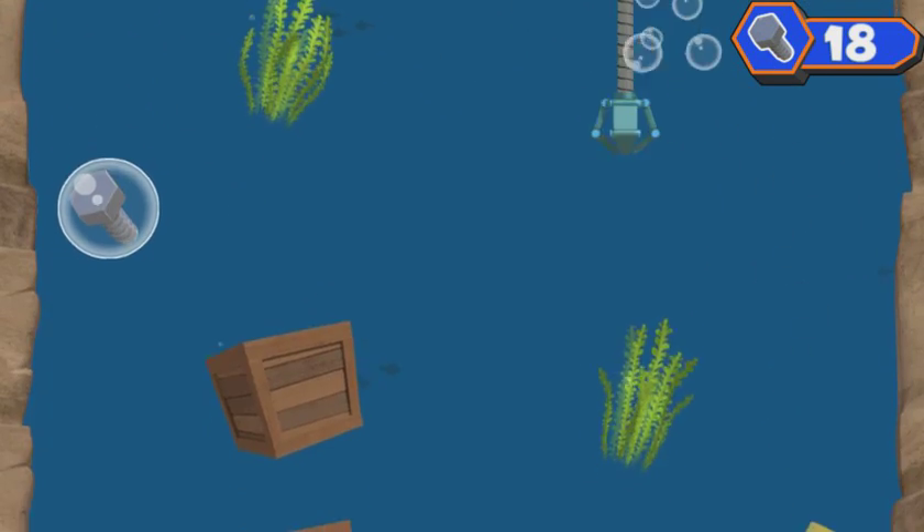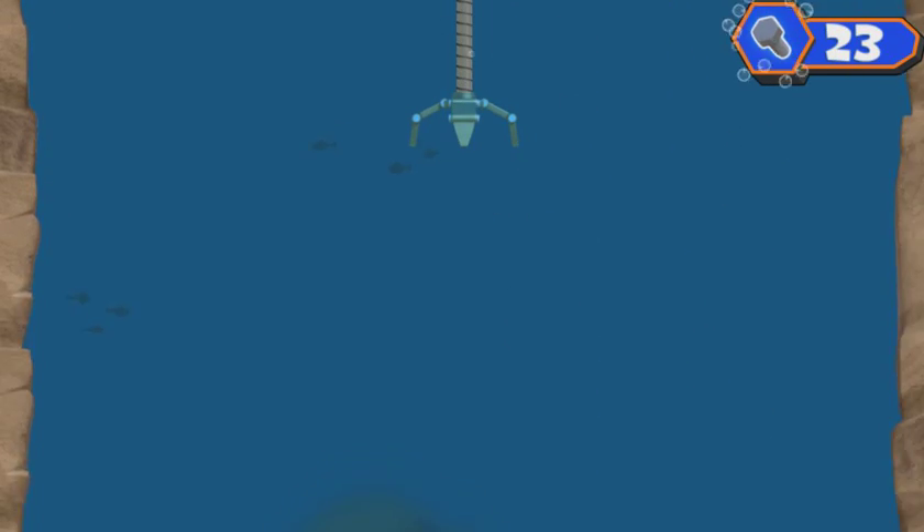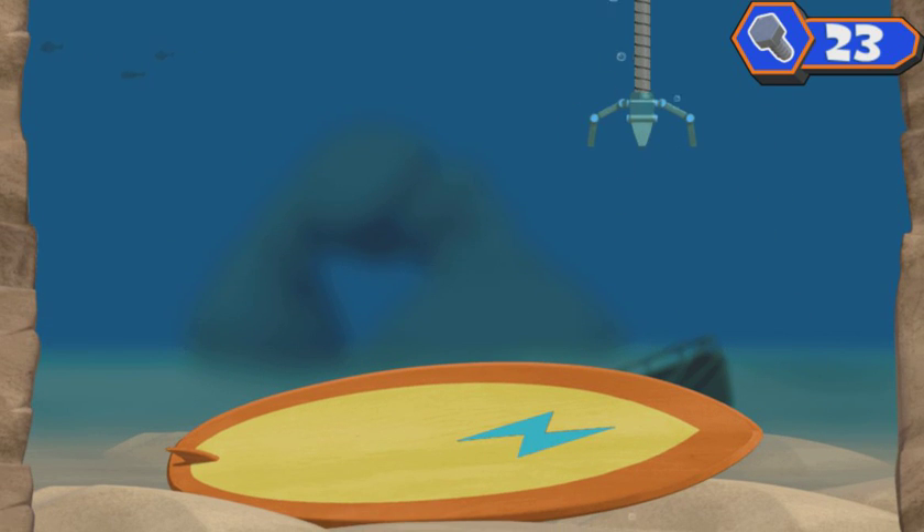Sorry, fish friend. Whoa, cool surfboard! Maybe we can use that to make something that will help us dive down deep and get Ruby's tablet back. Click on the surfboard to help Whirly bring it back up.